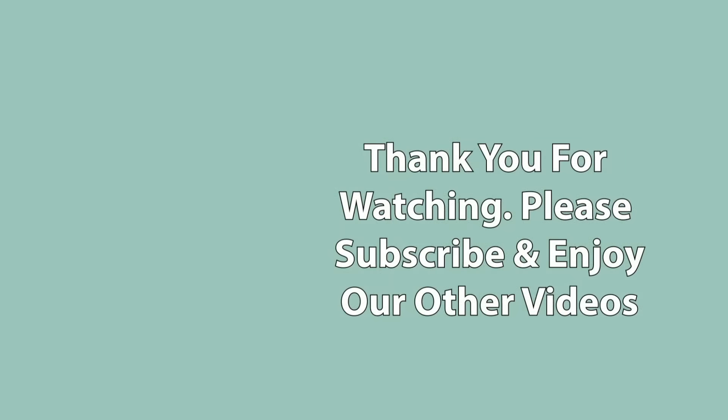Thank you very much for watching and please do subscribe to the channel. If you want to watch another video of mine, YouTube thinks this one is perfect for you.